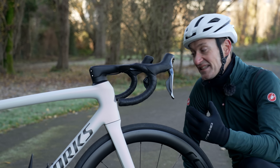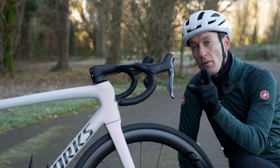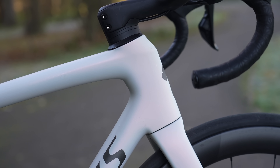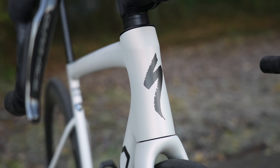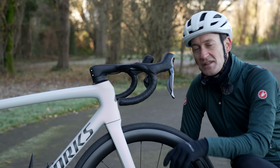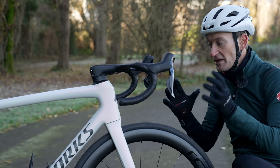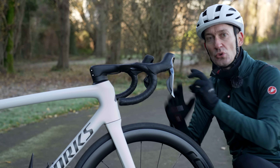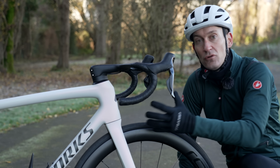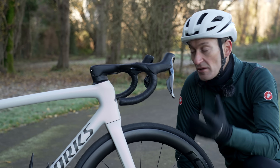The SL8 is all about aerodynamics and has some distinctive features that really divide opinion. A key feature on the new bike is the head tube — basically a nose cone, a fairing that's very deep and very narrow. Specialized call it the 'Speed Sniffer,' which is a bit of a daft name, but the concept is sound. The front of the bike is really important for aero — reducing your CdA — so I think we'll see this feature on other bikes going forward.